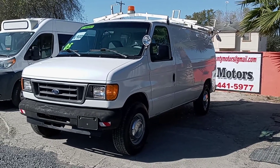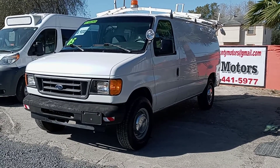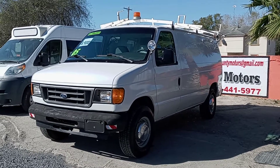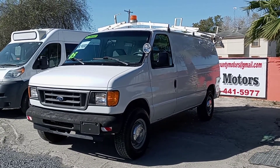Here we have a 2005 Ford E250. This one has a 5.4 liter V8 and a little rack on the top. Let's do a video and show the truck.